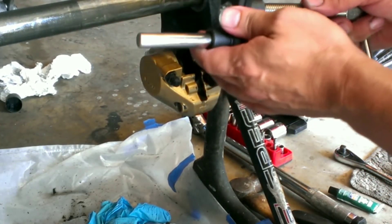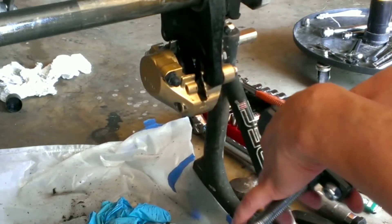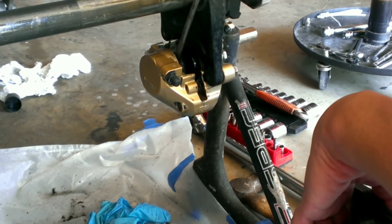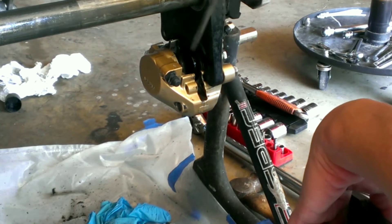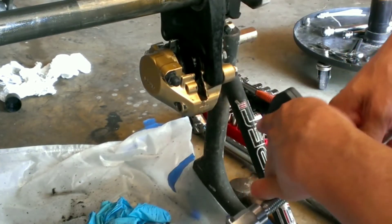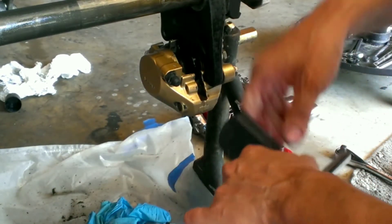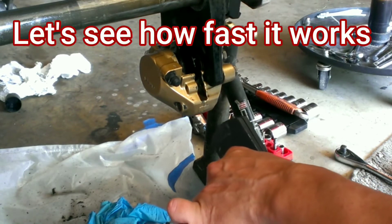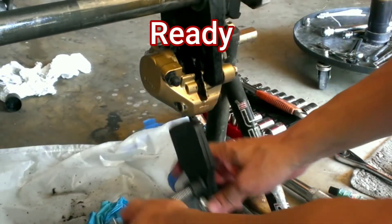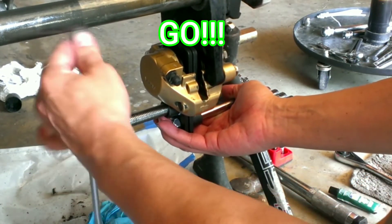I've been looking for one of these for the longest time and never knew what it was called. My pistons are fully depressed right now — I was greasing up the pistons and removing all the dirt, so they're actually pushed out pretty far. The typical way is to stick a fork or screwdriver in there and push them back in little by little. This tool cuts that job down in half — you just simply slide it in there and get to cranking.